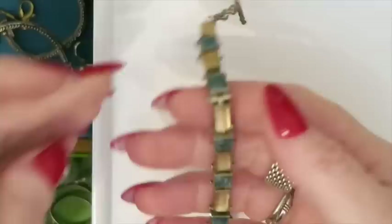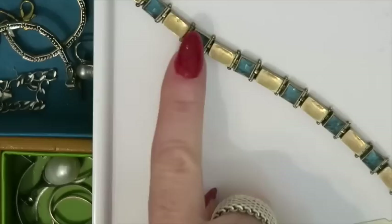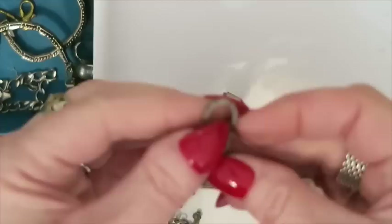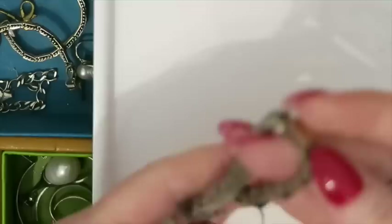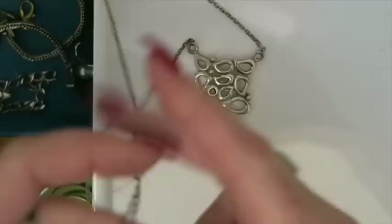Next is this beauty — another bracelet. I always get the blue topaz and the aquamarine mixed up, so I have to double check. But look at the back — it's just gorgeous. Sterling silver, I can tell already. The label says blue topaz and it says $410 — but I know for a fact I did not pay $410 for this. So this is sterling silver with blue topaz and it is one I can for sure sell. Next we've got this necklace with some little dangles — marked 925 on the back. This is a one to sell.